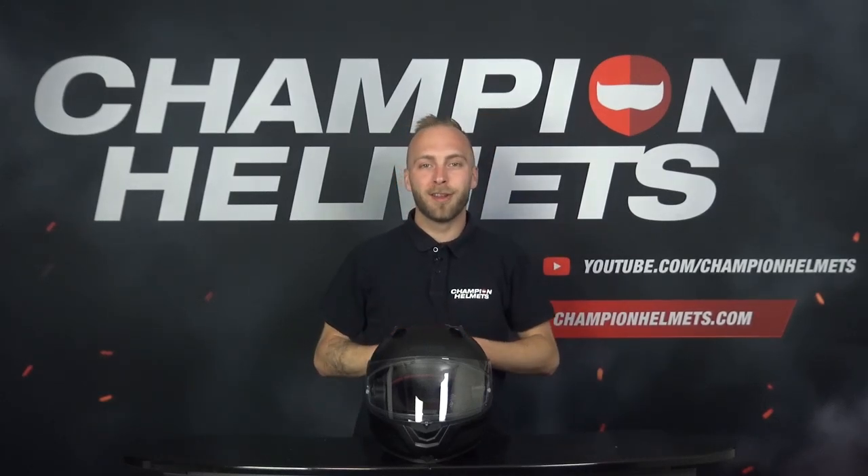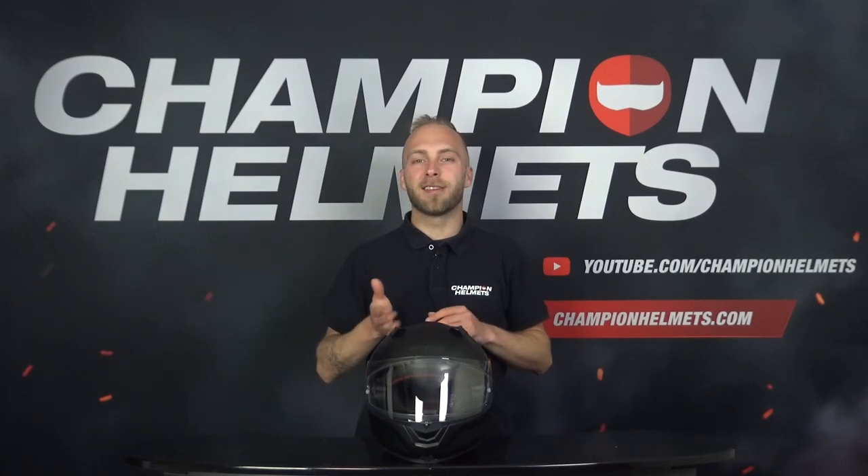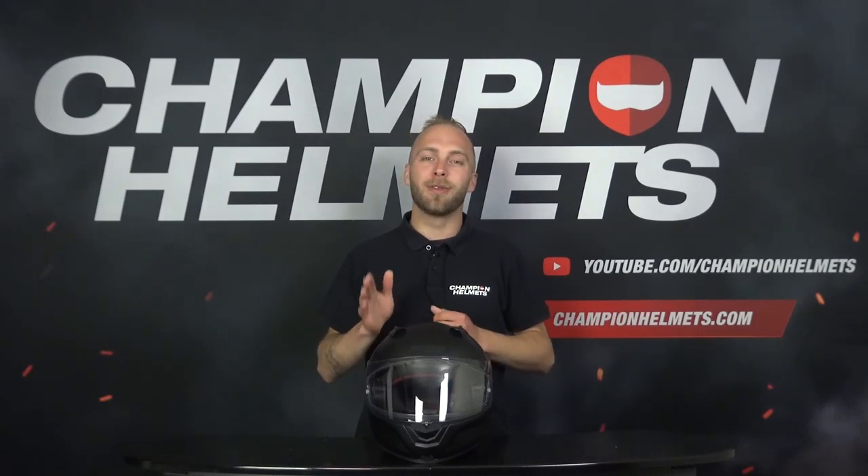A full face helmet with a sporty design for the beginner motorcyclist, suitable for riding in the city or at higher speed on the highway. Today we are going to take a look at the Nolan N66. We have sent our test rider out on the road and he came back with a lot of interesting data. Stay tuned to find out how well this helmet performs on the road.